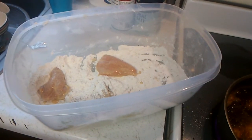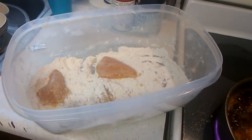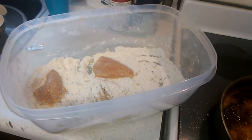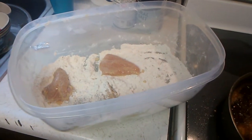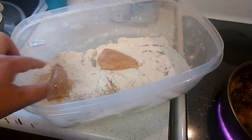Welcome back everybody, let's talk about chicken. I let the chicken marinate for about an hour. You want to discard the marinade because you don't want to get sick after using that.